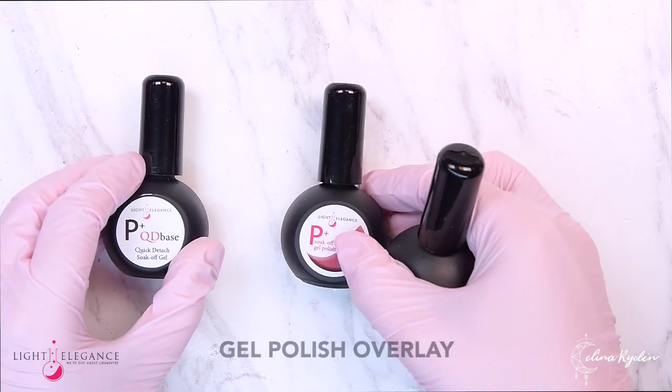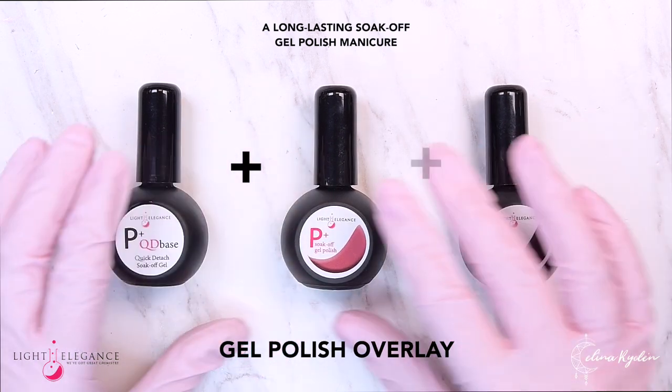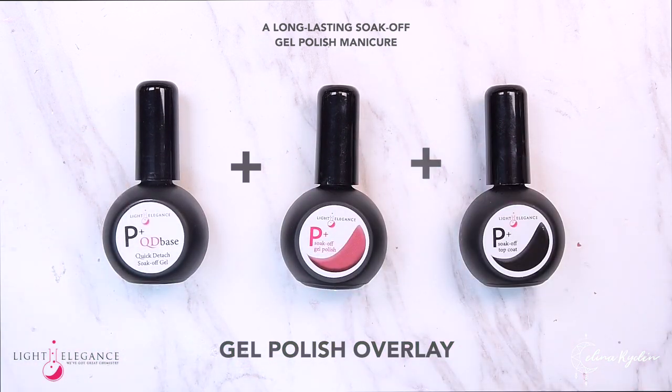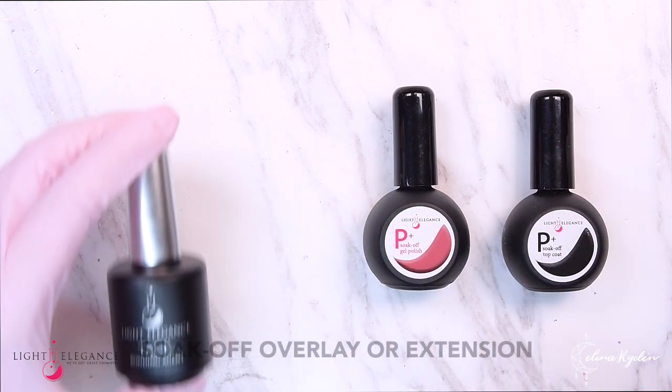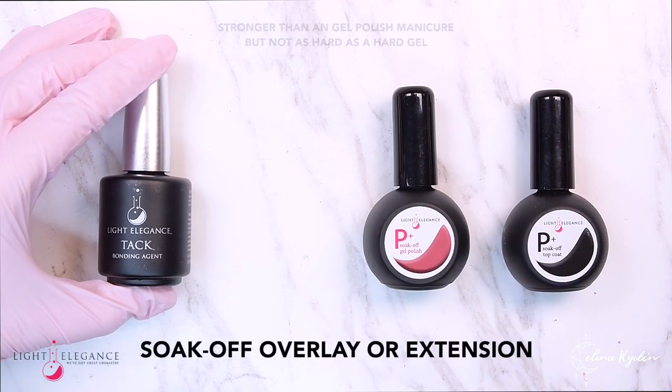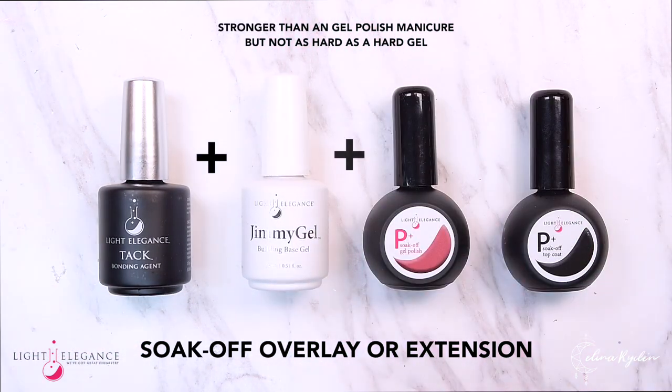For a gel polish overlay, just go in with the Cutie Base, the color, and then the Top Gloss. For a soak-off overlay or an extension, you can use Tack Plus, Jimmy Gel, plus the color and the Top Gloss.